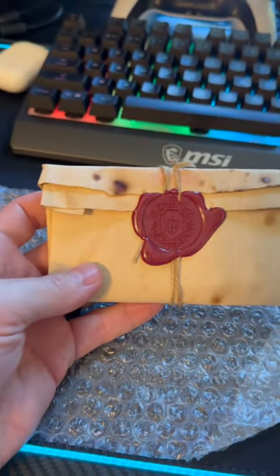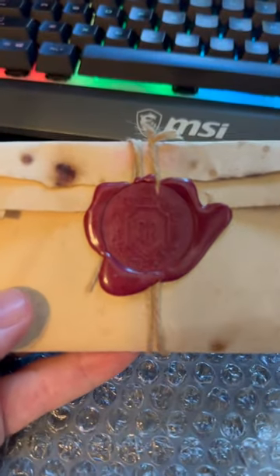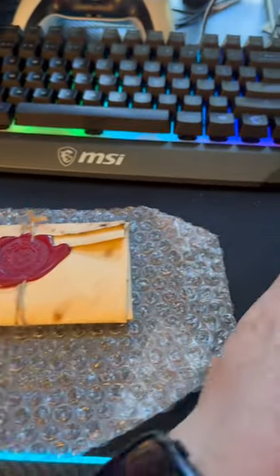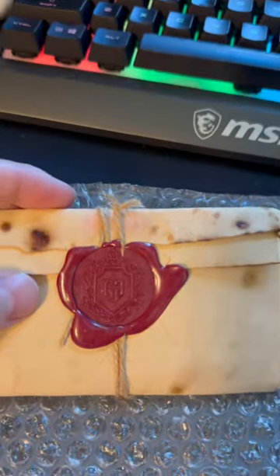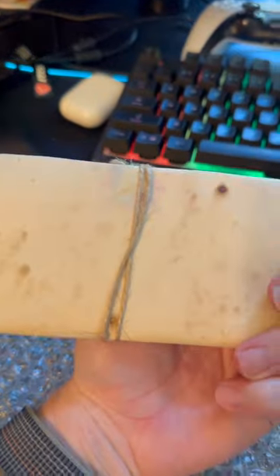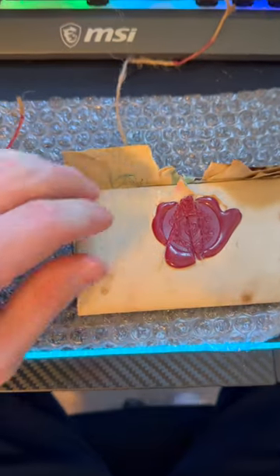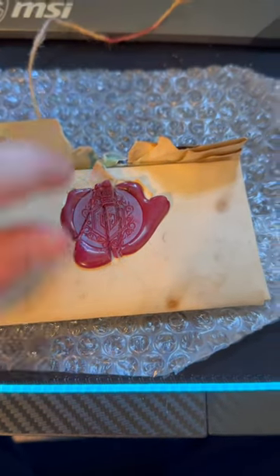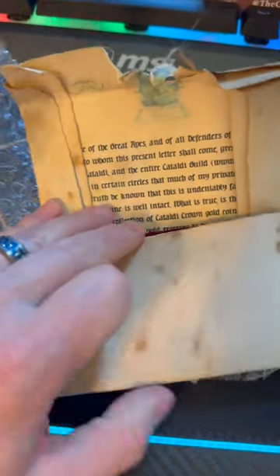Oh my gosh guys, look at this — just look at this. This is absolutely stunning. I don't even want to open it because I don't want to ruin that wax seal. Holy cow, that is amazing. I'll put the phone down so I can actually open this. I took my time opening it so I can preserve that wax seal. The twine here kind of went through it but you can still get a good idea — that wax seal looks so good.